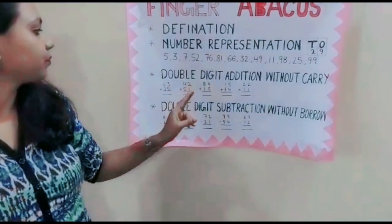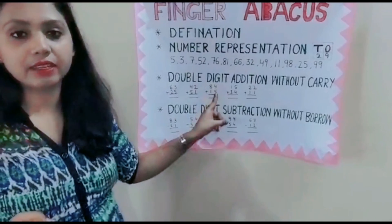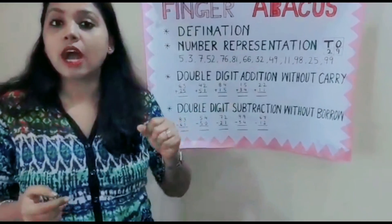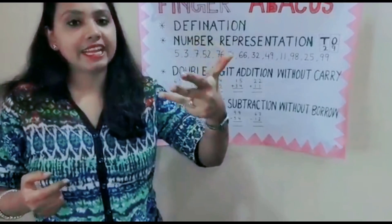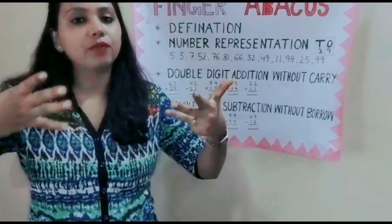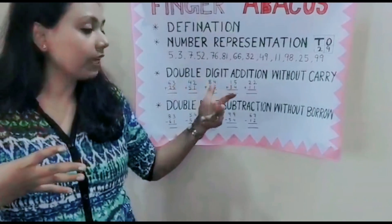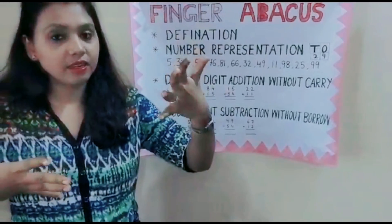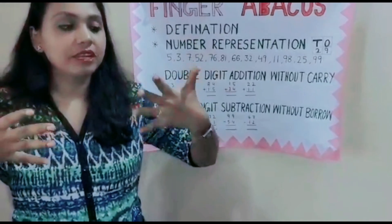Now 84 plus 15. For 84 — how will we represent? 50, 60, 70, 80 — then 1, 2, 3, 4. So that's 84. Now 84 plus 15: 10 and 5 — that's 15. How much? 99.